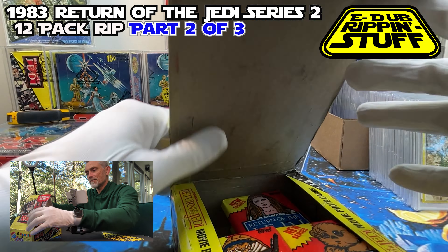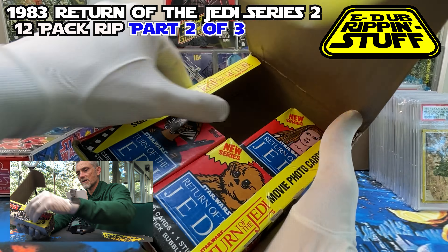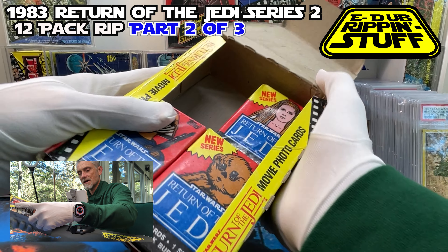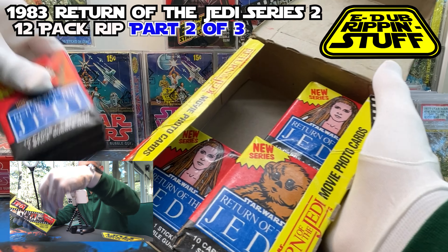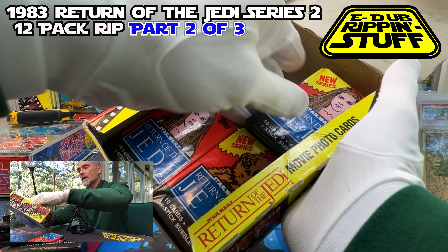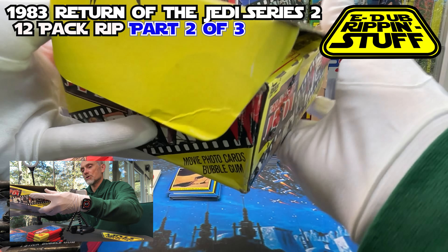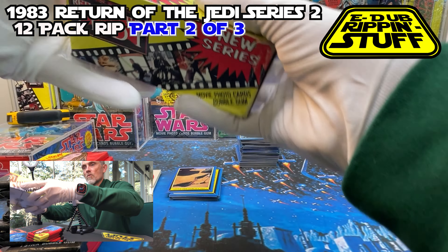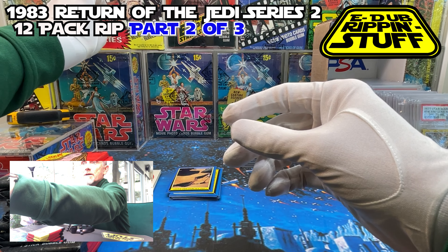I'm going to go ahead and pull out the next 12, and do a little bit of what I learned, so I don't get repeats on the same video. I'll take four from here, four from here, and four from there — which should leave me 12 for part three. This is a couple days later.